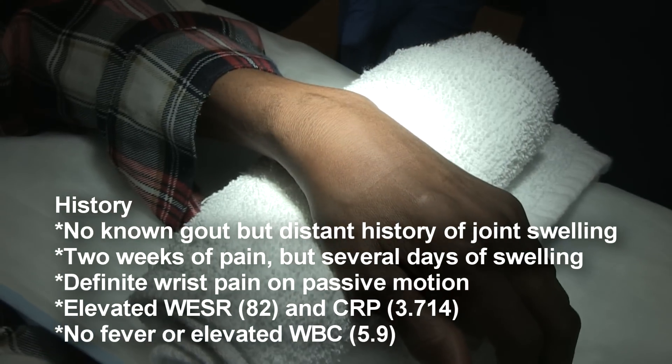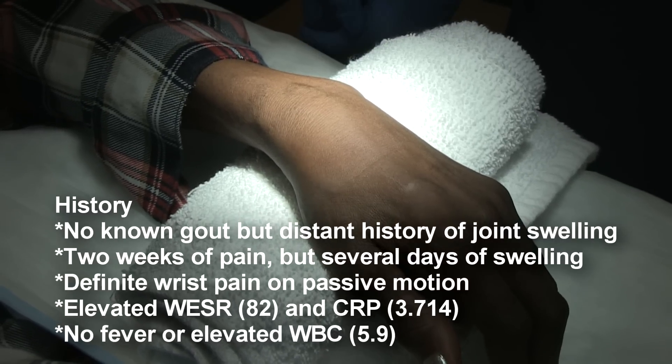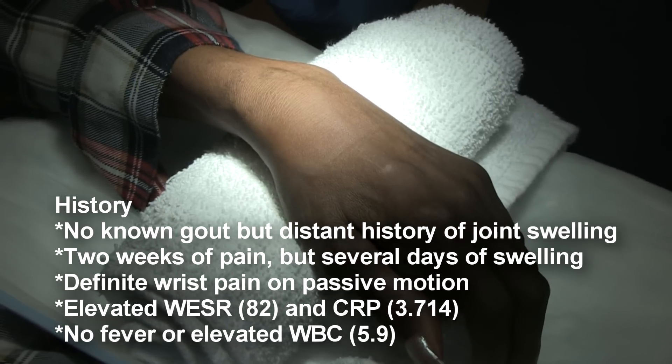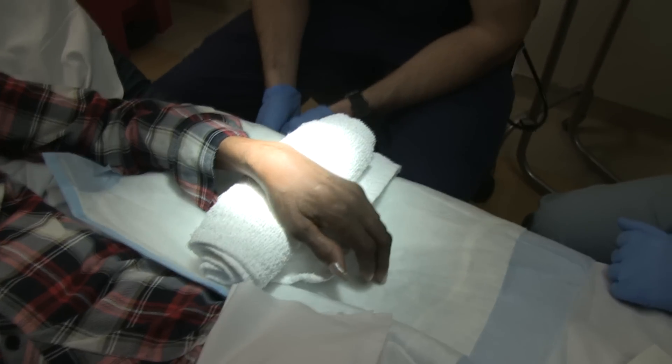We're going to do a procedure today — a wrist joint aspiration. This young lady has agreed to let us put this on a YouTube video. She said, 'All right, go for it.'